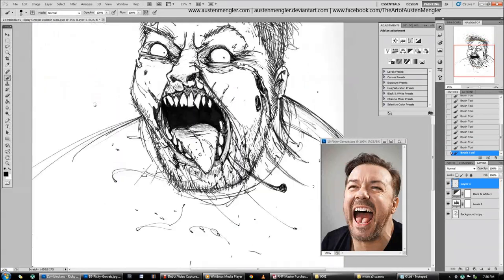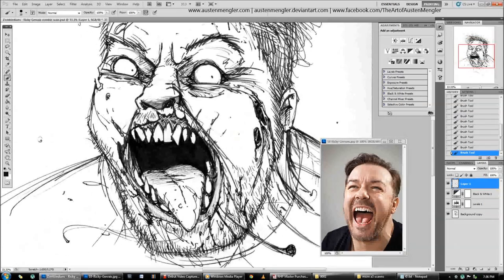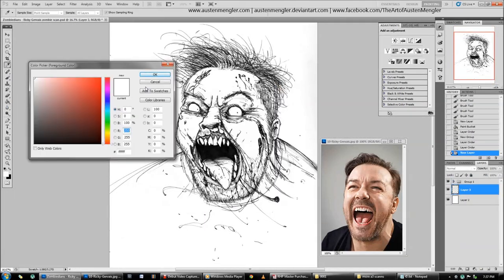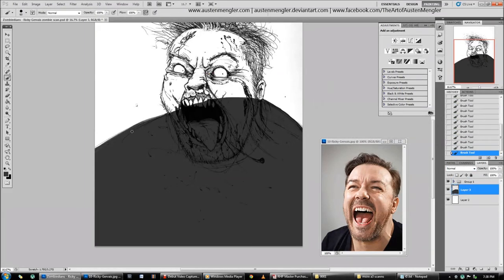Here I am tidying up my line work. When you're just starting out doing digital Photoshop work and you don't know where to go, it's good to scan your traditional work — like ink work or pencil — and then you can easily work from that as a base, and it will give you somewhere to go.